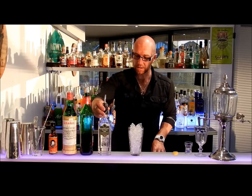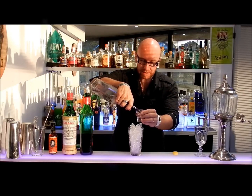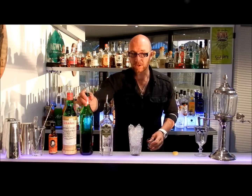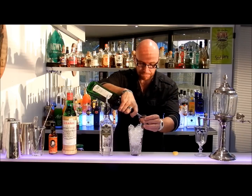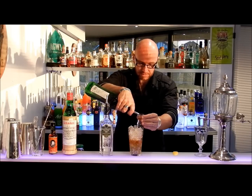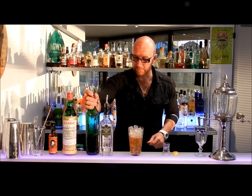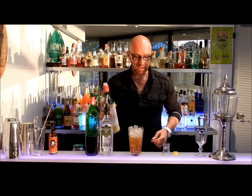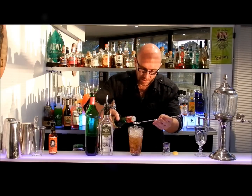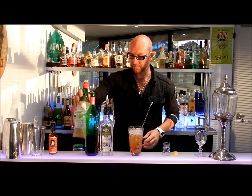We'll start by building our ingredients. Hayman's Old Tom. Generally it's a vermouth-led drink, so we're just going to put 30ml of gin in there, and actually put more vermouth than gin — the vermouth being really the predominant base. However, the gin is the catalyst for the drink. So, 45ml measure of sweet vermouth. The liqueur, the cherry liqueur, is really only just a punch — so around about 5ml or a teaspoon of that.